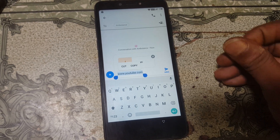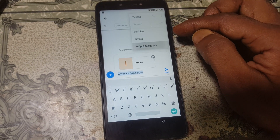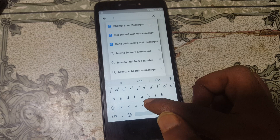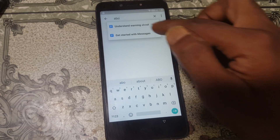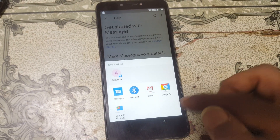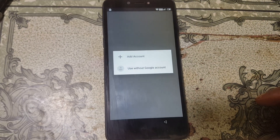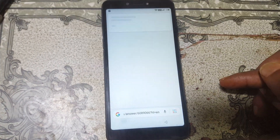No problem. Simply select the three dots, then Help and Feedback. You will see this screen — simply tap here and type 'about'. You'll see Get Started with Messages, and here you can see a Share option. Tap on it and then select Google Go.